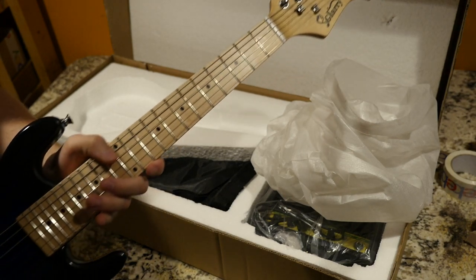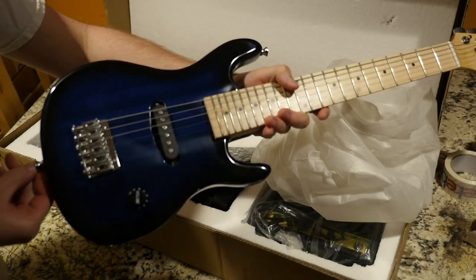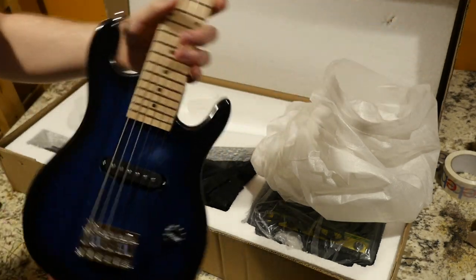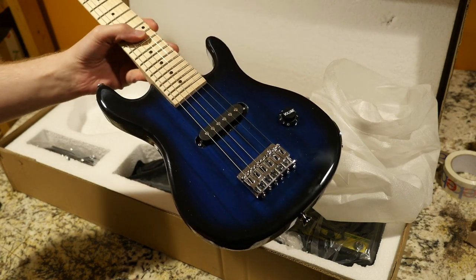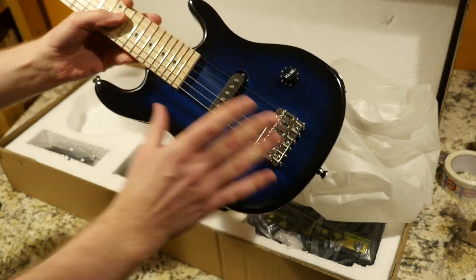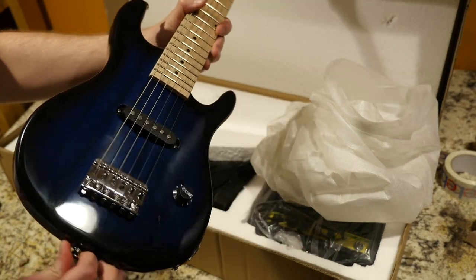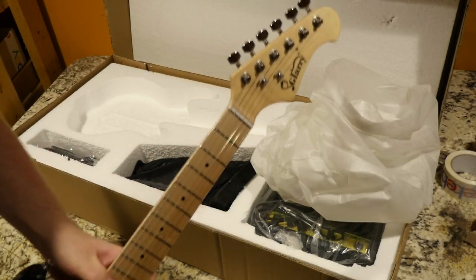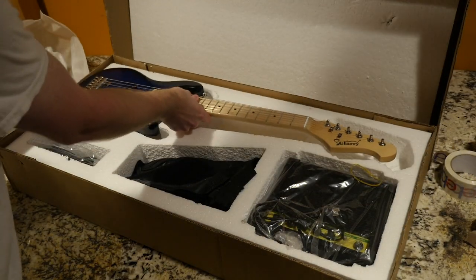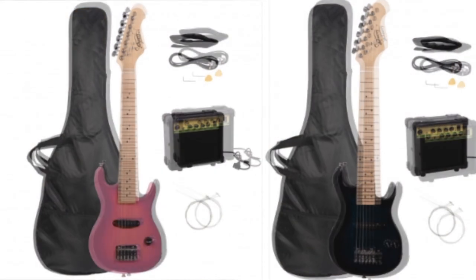They are now selling miniature guitars for your kids — this ought to be interesting. First impressions: this thing is ridiculously lightweight, it weighs almost nothing. We've got a beautiful blue finish, and some dust on it, but it's a decent looking little starter pack. If you choose to purchase one, you can choose your different colors of guitars.